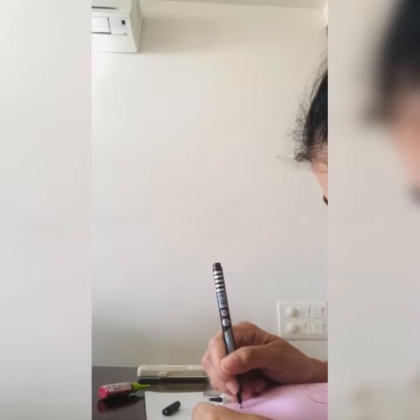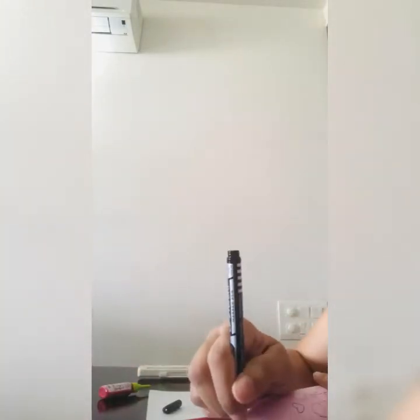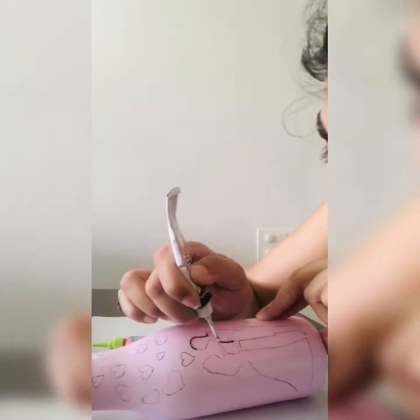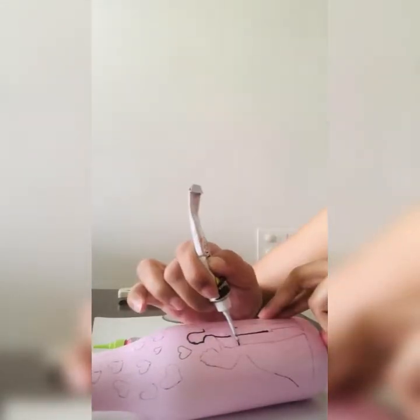First draw your pattern with a pencil, then go over it with black outliner, adding a little dark before filling in color so you know exactly how to use it in your pattern. Simple heart, love in the air — it is very simple, you can do anything. I covered both the front and back sides with the heart pattern overall, then used the black outliner to finish.